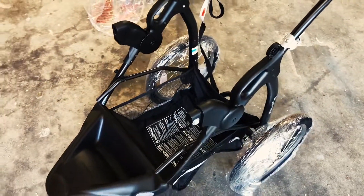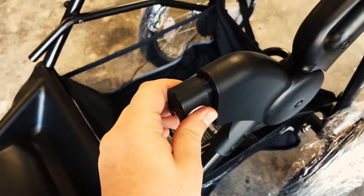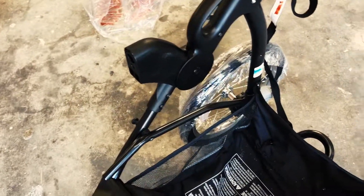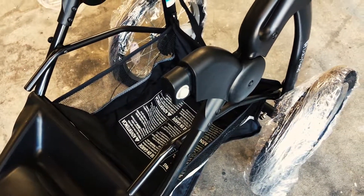Before you install the ammo tray base, you need to take off this notch right here. This is what the food tray actually attaches to. So let's go ahead and chop that off — you just use a hacksaw or any type of saw really.